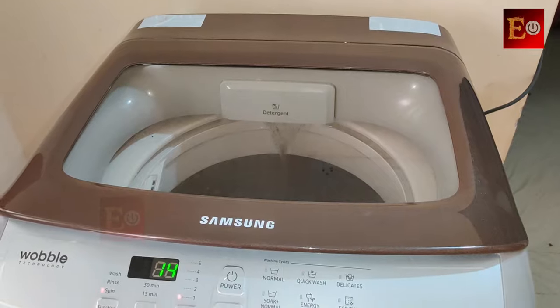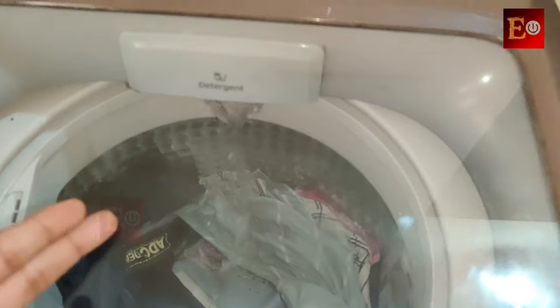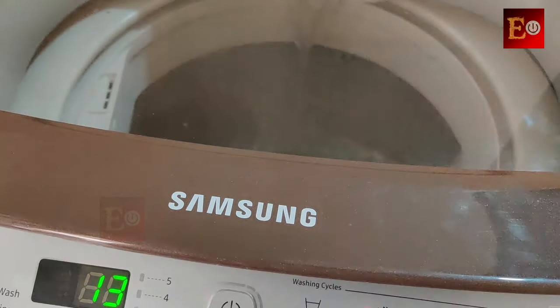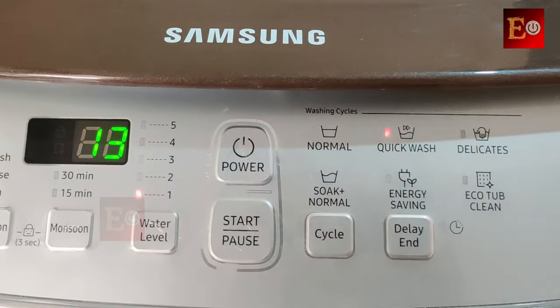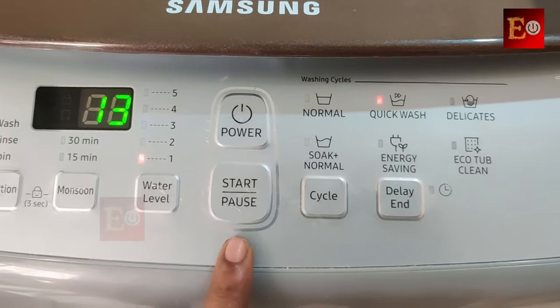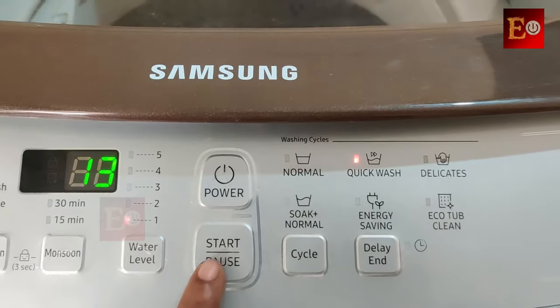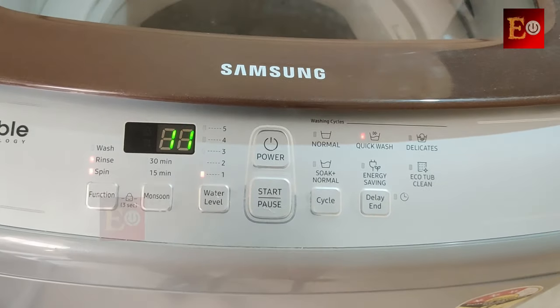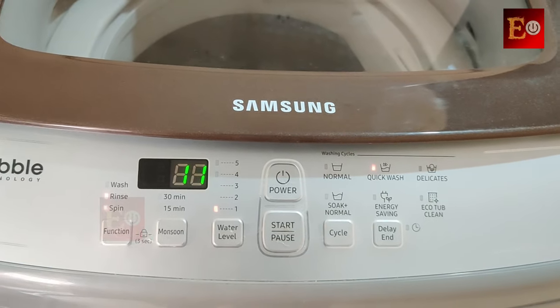Here the machine is taking water in the rinse cycle, so now we can open the door and add the softener. The important thing is that you must not forget to pause the machine before opening the machine door. Here is the pause option. I pause the machine and then open the door.